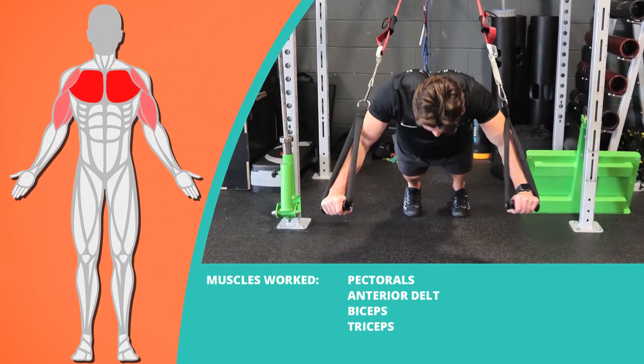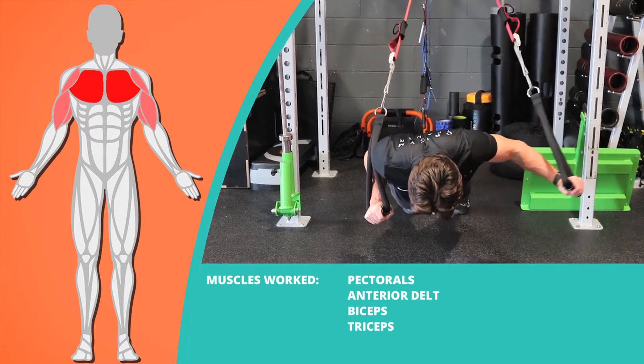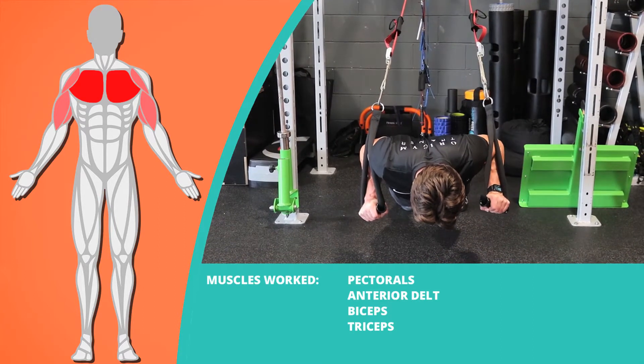The TRX Deep Club Press is an effective movement engaging all your pectoral muscles in one go.